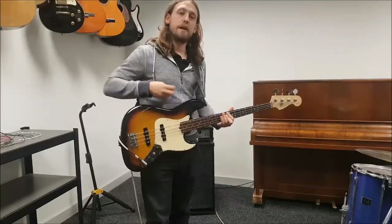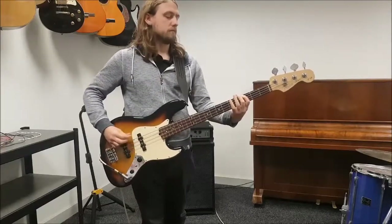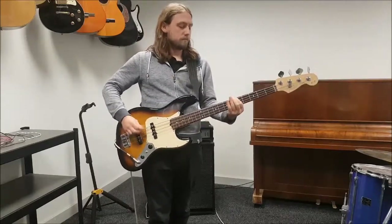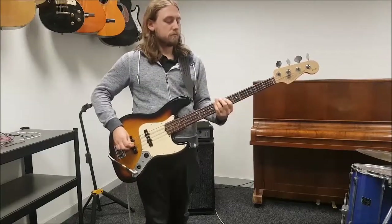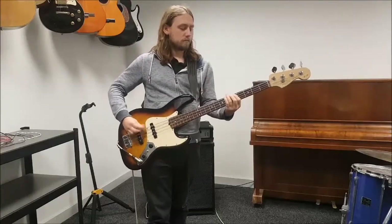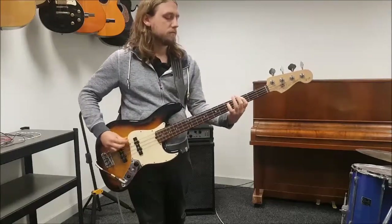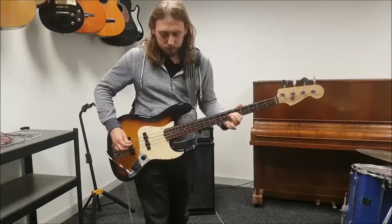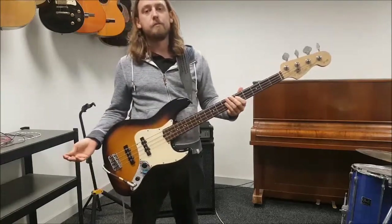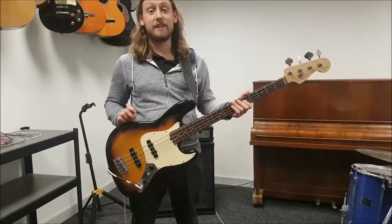Now pick. There you have it — proof's in the pudding and I hope you've enjoyed it. I hope you get it done, because you need to get it done.